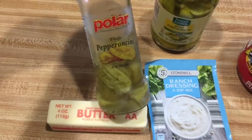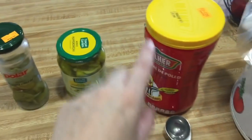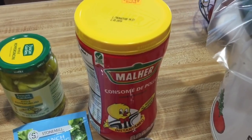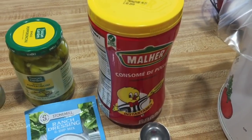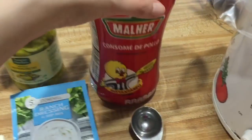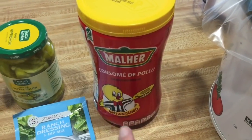You need some pepperoncini peppers. I've even made this with banana peppers and the banana peppers were really good. I have some left over from last time plus another jar, so I'm going to use a little bit of both. This is the difference between my recipe and the traditional Mississippi Chicken recipe — the traditional recipe calls for a packet of au jus, but it didn't make sense to me to put au jus with chicken, so I use chicken bouillon, a consomé de pollo. I've made it both ways and we like this way much, much better.